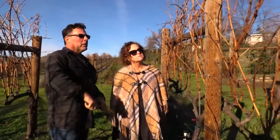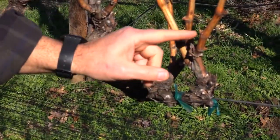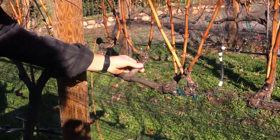I've never done this before. In the dormancy, all the leaves are gone. These are canes, and these are the buds that will produce. This is a cordon and this is a spur.